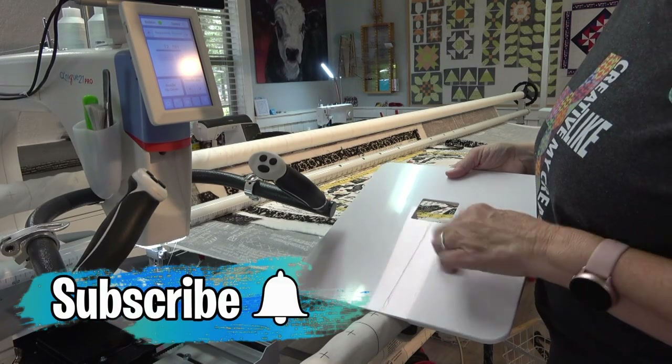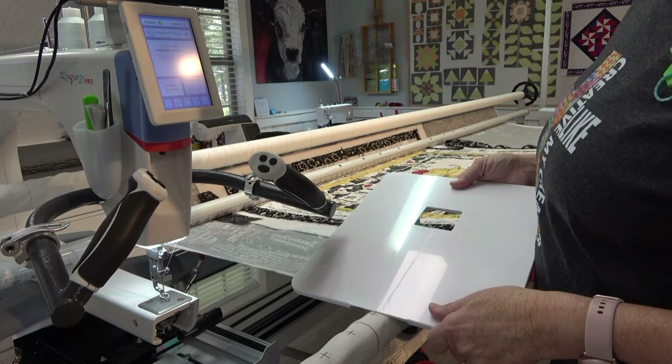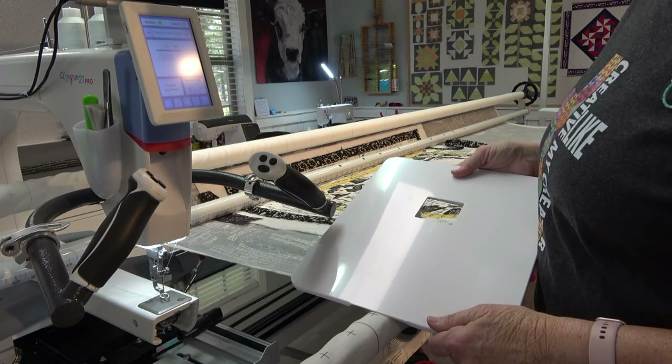I'm about to install my new ruler base on my Grace Kinnik 21 Pro and I thought I'd show you how easy it is.